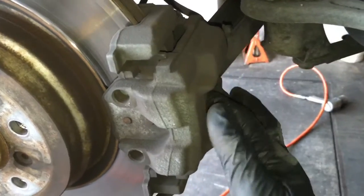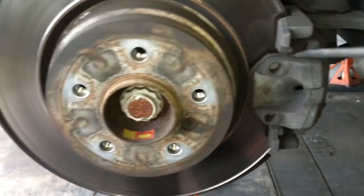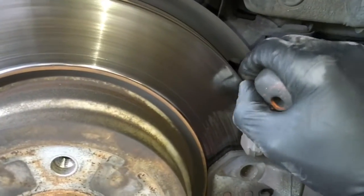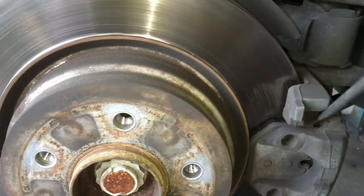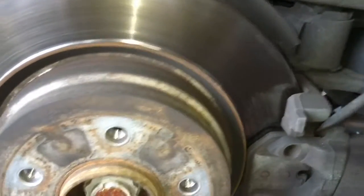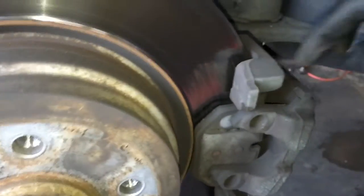After sucking out a couple of ounces, take a flat blade screwdriver and put it in the caliper and give it a little pry. The reason is that they build these little lips up and you won't be able to get the caliper off unless you pry the piston back in a little bit. Wedge it in and give it a little pry, and once you get the piston going in a bit, you can pry the caliper off.